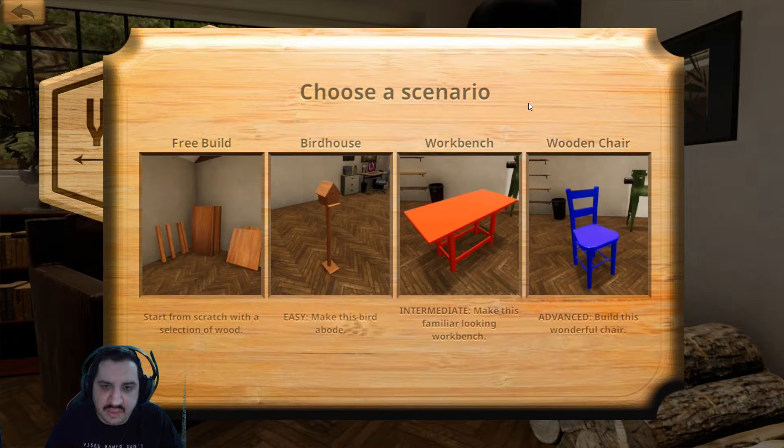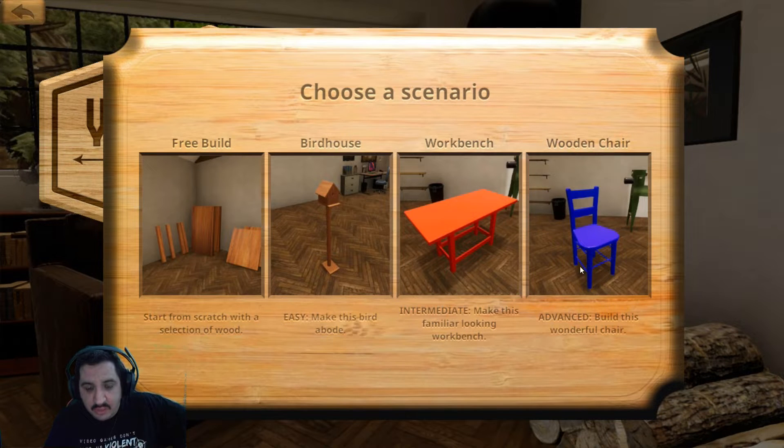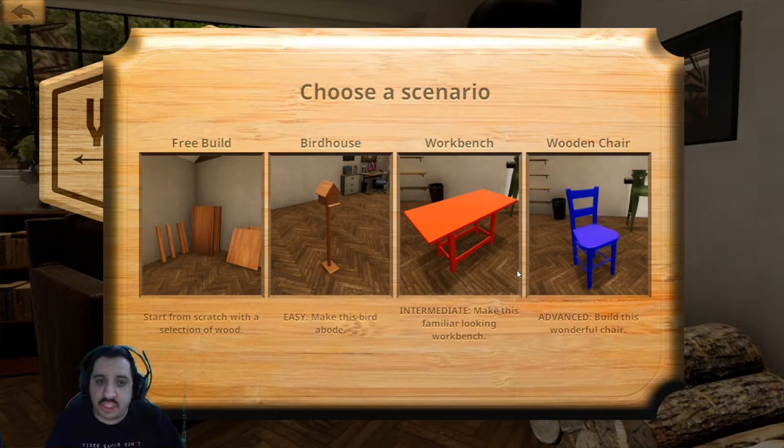Hello there everybody, this is WarnerVivian13 here, and welcome back to Woodwork Simulator. The last time we left off, we made the workbench. So for right now, we're going to go ahead and build a chair, which I think maybe the chair is going to be easier than the table. I'm not exactly sure, but let's go ahead and get straight to it.